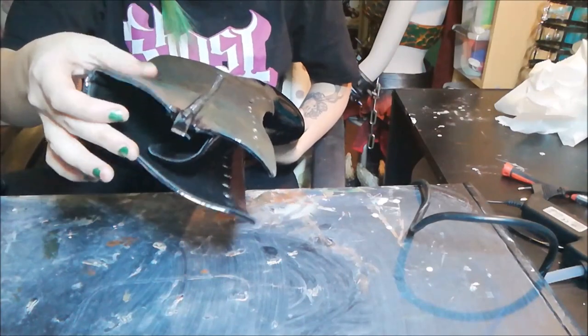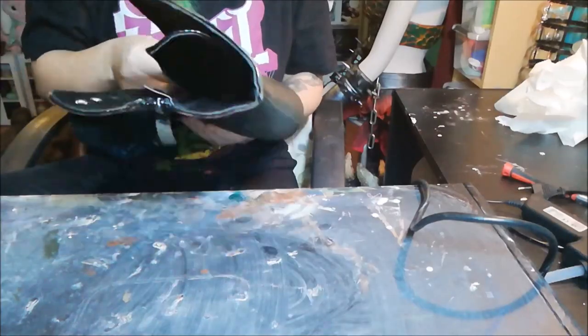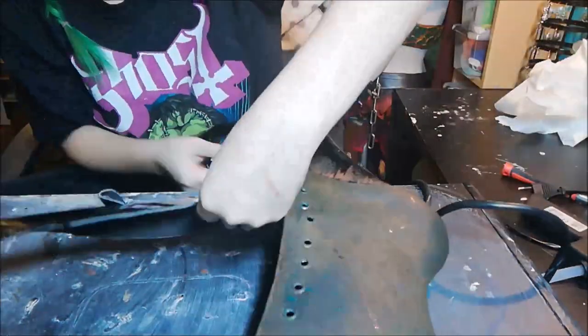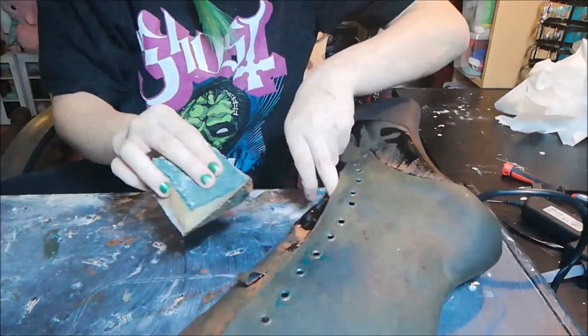I am impatient so I'm using my heat gun to dry the paint. Just be careful not to burn everything, which I did on a small piece.